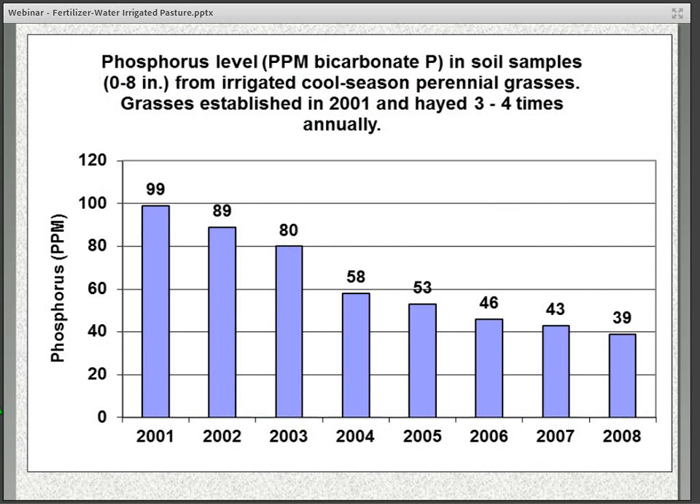Some data here shows phosphorus levels from a particular field where we established cool season grasses in 2001, maintained in irrigated cool season grasses through 2008, haying three to four times annually. Each year we did soil samples and looked at phosphorus levels, and over time from 2001 to 2008 there was a steady annual decline in soil phosphorus. Keep in mind this was a hay system where the grass hay was removed at harvest — in a grazing situation some of that phosphorus would cycle back onto the soil.